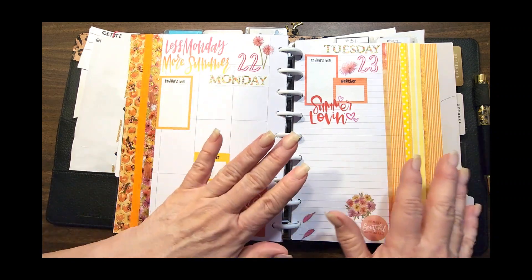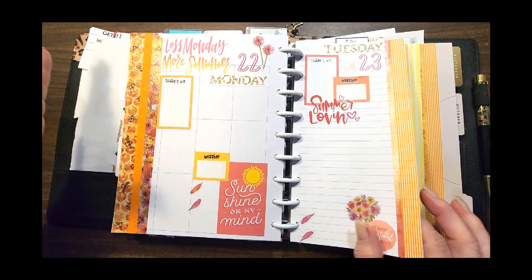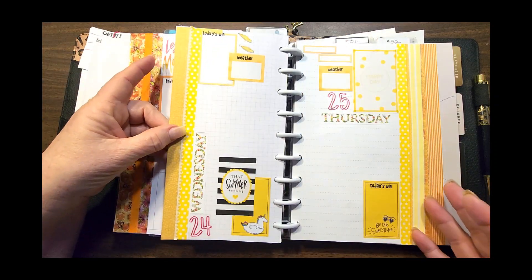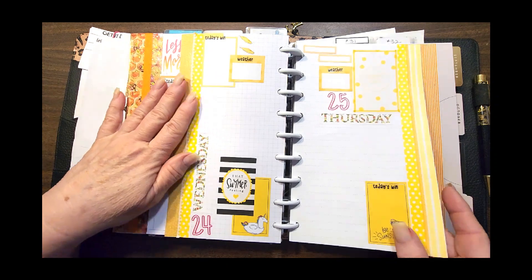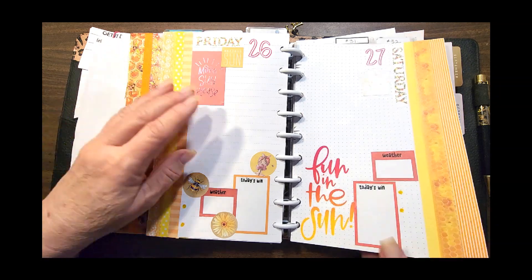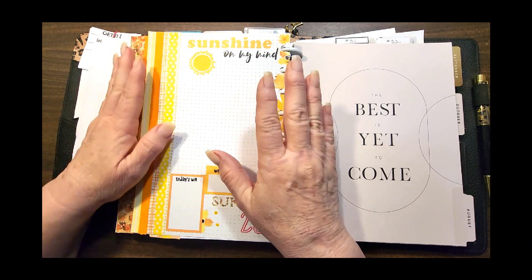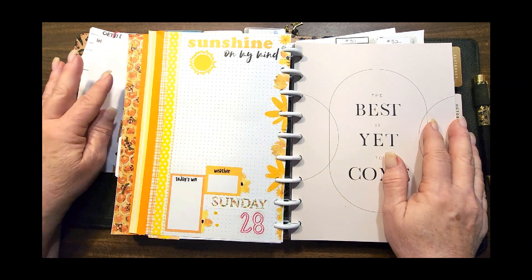Then we go right into my journaling. I kind of went back to the orange and yellow colors for the journaling. I had picked so many pieces from so many different kits that I really like the way it turned out, and I got to use a lot of stuff that needed to get used.